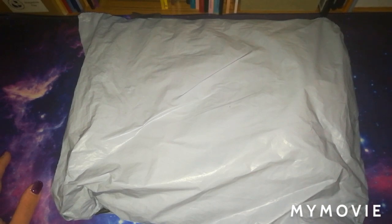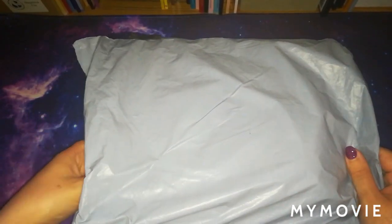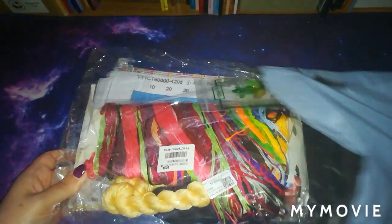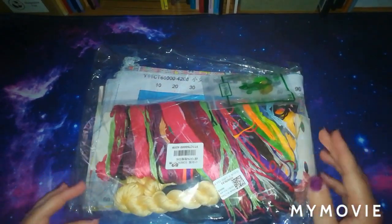The last unboxing video I did was the Friday the 13th one, so this one is a Disney kit. I obviously opened the package already because my Friday the 13th one was in the same package, and here's what it is — I can see it off the back.